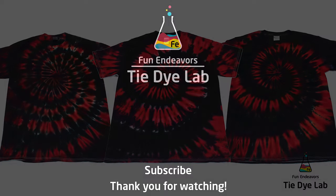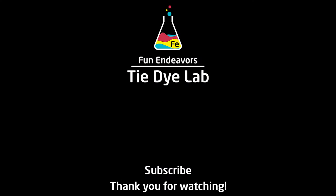So if you guys have enjoyed watching this video and the content, I sure would appreciate it if you would like it and subscribe to my YouTube channel. Thank you all for watching, and I hope you have a great day.